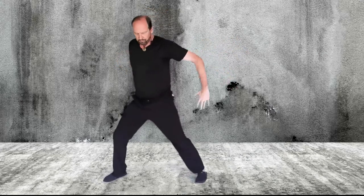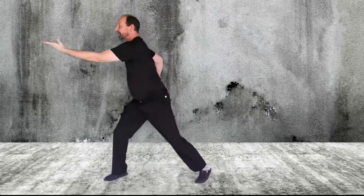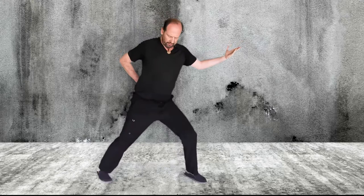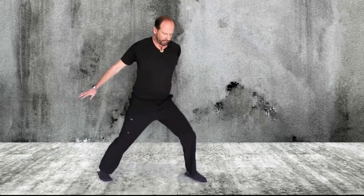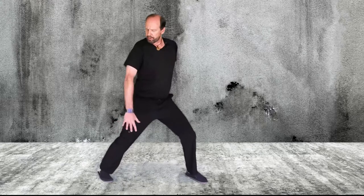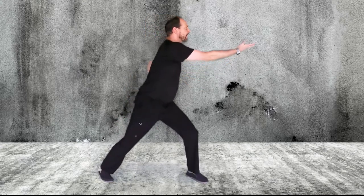So again, we pivot, we reach and twist, then open up. From here I'm going to switch to the other side to give you the other perspective. Shifting to the left side, I put the left hand on my lower back, my right hand drills in towards the ground — wrist, forearm, and shoulder gently twisting — reaching to the left side of my body.